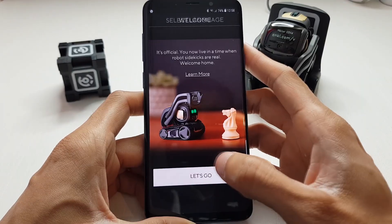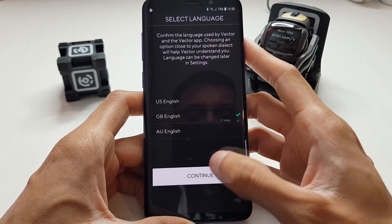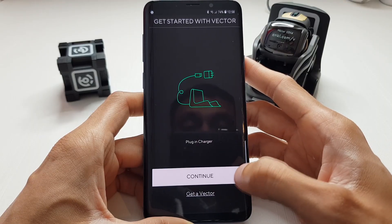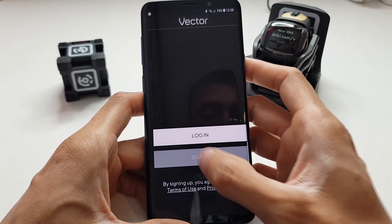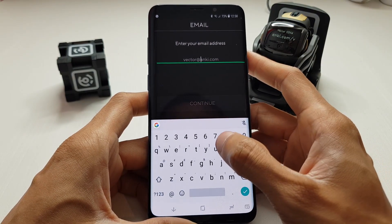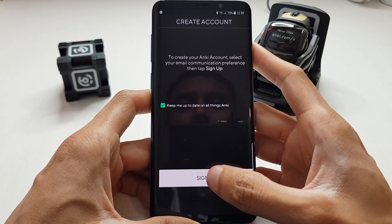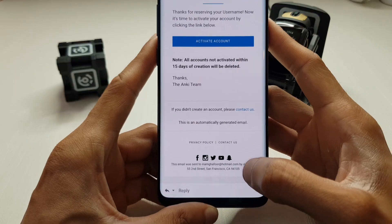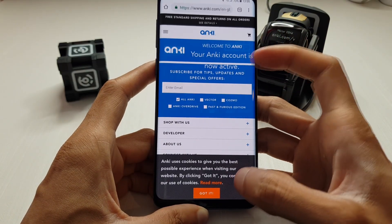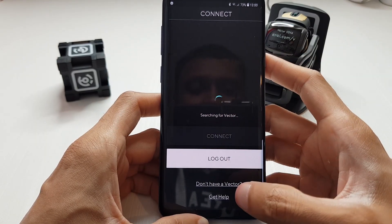I'm going to go to the Vector Robot app. I haven't signed in before - this is the very first time. We'll go to GB English, continue. I don't have a login so I'm going to sign up. After entering my details and creating my Anki account, an activation email was sent - I hit 'activate account' and it's now active. I'm glad the app didn't make me sign in again - that's pretty cool.